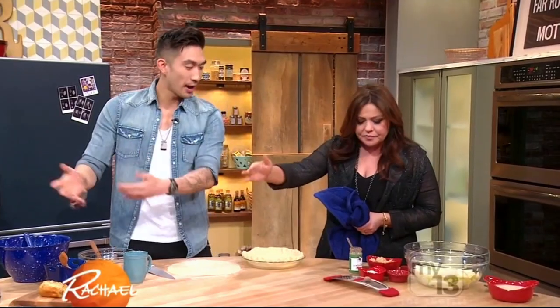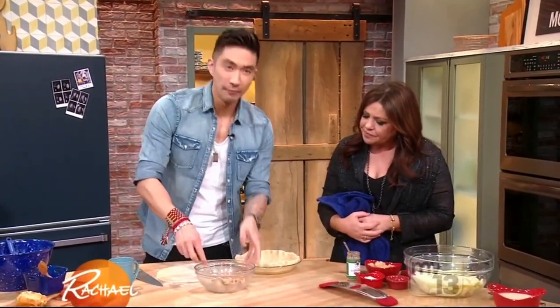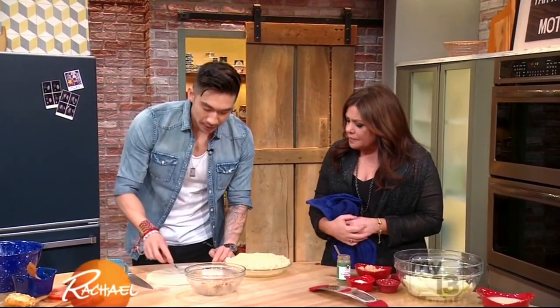Now we're gonna work on a sweet, right? We got our savory pie, now we got our sweet pie. And this is unlike anything you guys have ever seen — it's really cool and kind of a showstopper for parties. It is kind of a showy-offy one, but very easy, I promise you. What's it called? It's called cinnamon roll apple cobbler pie.